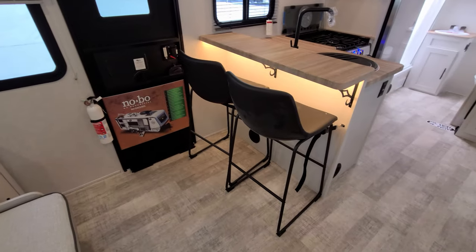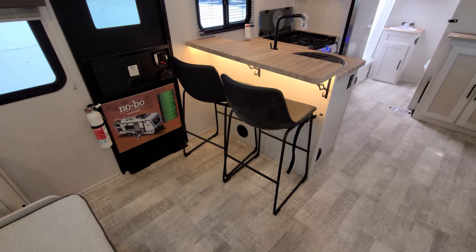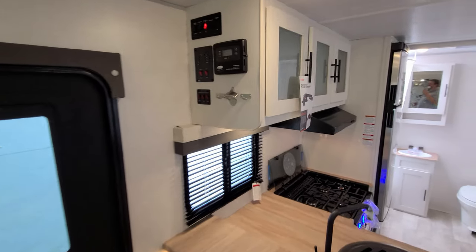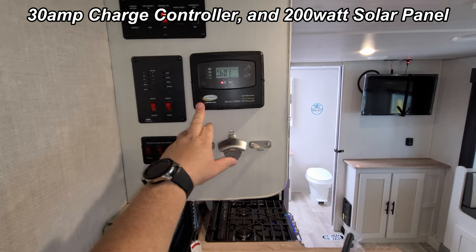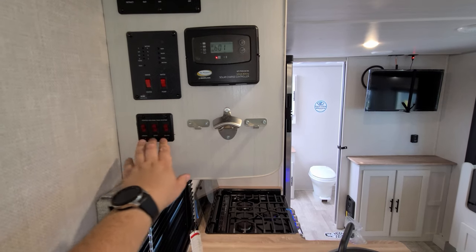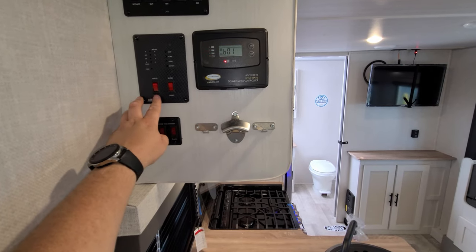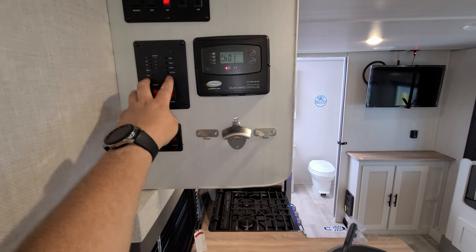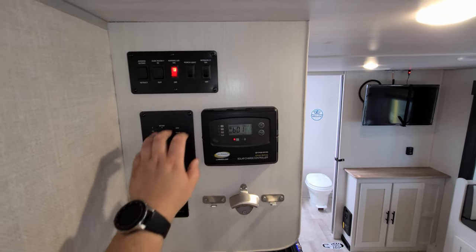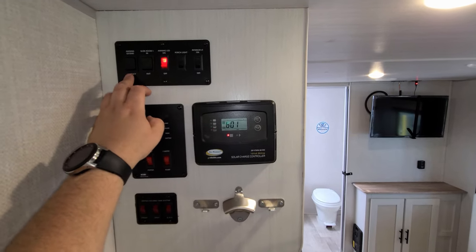Over here you can see the little bar area with the LED light strip underneath the sink area. Up here we have more controls: the solar charge controller, 12-volt heat pads, a bottle opener, key chain holders, water pump switch for off-grid camping, water heater gas switch (the electric switch is outside), and battery condition, fresh water, black water, and gray water on your monitor panel. A little further up: interior light switch, porch light switch, awning light switch, slide button, and awning out button.